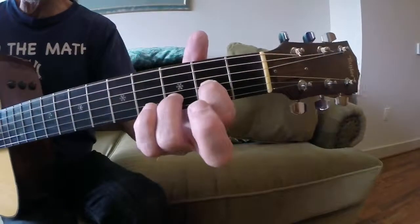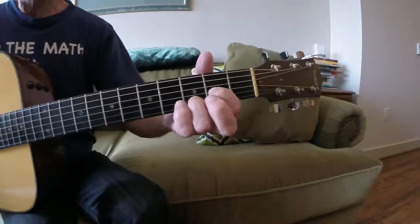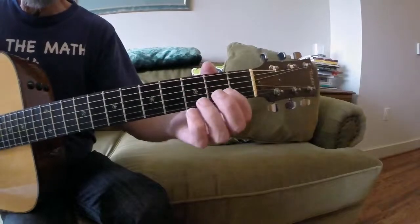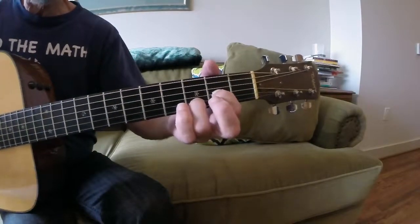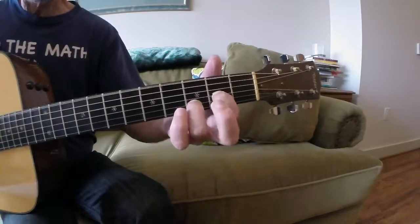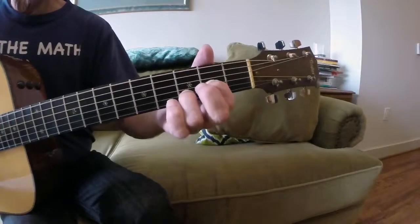So if you take that D chord and you lift up your middle finger, you'll get that sus sound. But when you take your pick and you rake up from this E string down here — sounds cool, huh?